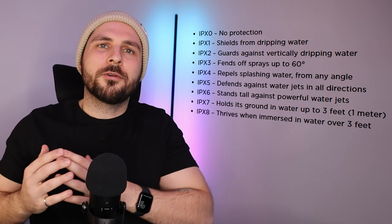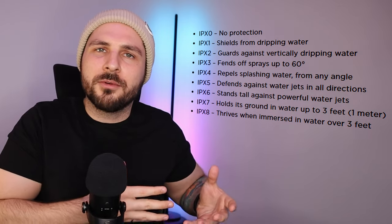Gen 3 is IPX4 water resistant, whereas Gen 2 is not rated on the IPX scale at all. But I use the Generation 2 for working out at the gym all the time — I sweat in them — and they don't exit my ear at all. It's great.